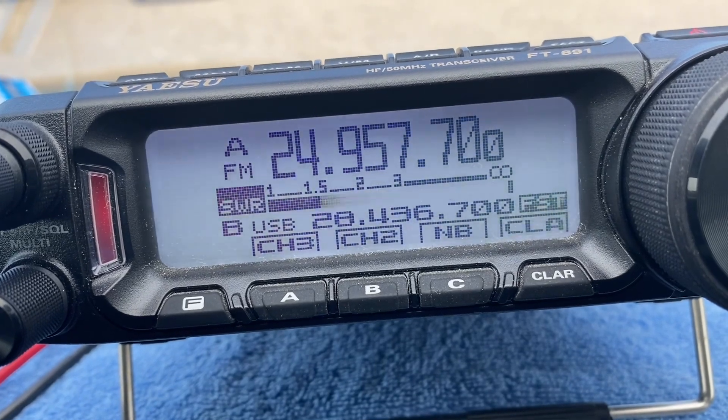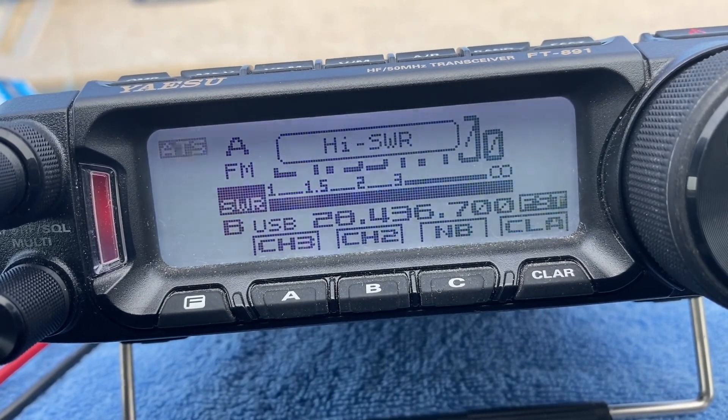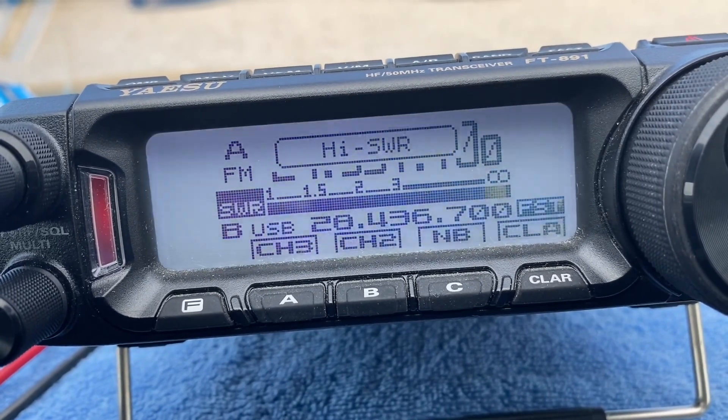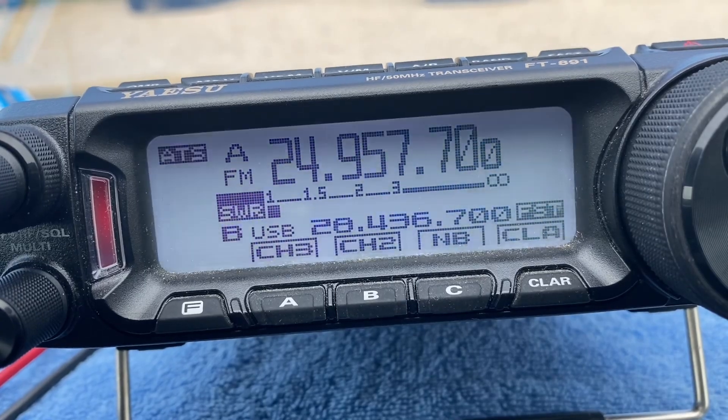The tuner's doing its thing. You just keep it pressed in. There you go — 1.1, 1.2 to 1.